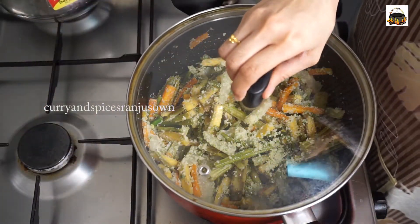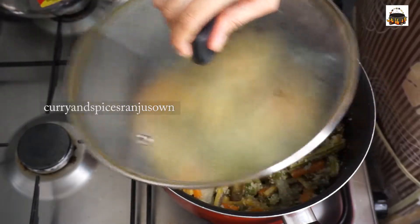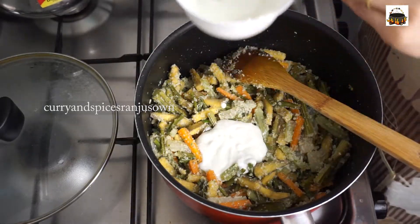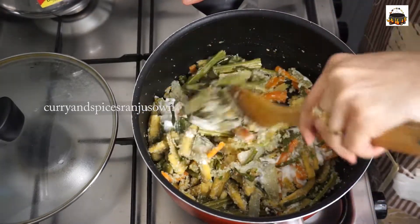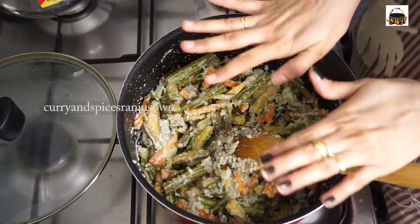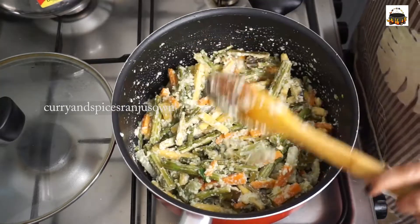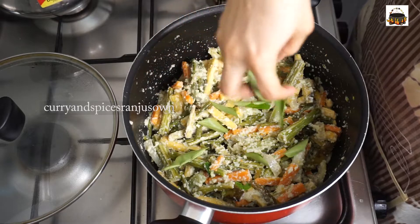Cook for two to three minutes with the lid closed. Now it's time to add two to three tablespoons of soaked curd and combine very well with the veggies. It's important to have the avial sit for two to three hours to enhance the flavor. Now switch off the flame and garnish with curry leaves and coconut oil.